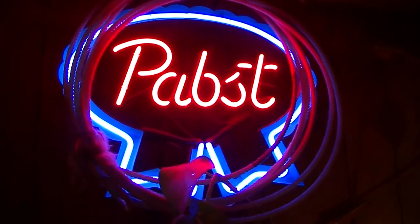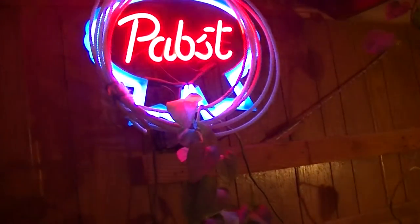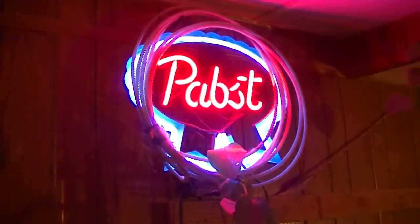By the way, see my Pabst Blue Ribbon sign? I got it unplugged. Man, life has been a struggle for me lately. Absolute struggle. Isn't that wonderful? I'm selling it. I need parts for my cars. Man, they are something else — something to behold. So I'm going to sell this Pabst Blue Ribbon sign. Two color. Plastic backing. Chain drive switch. On-off switch. I'm going to sell it for $300.